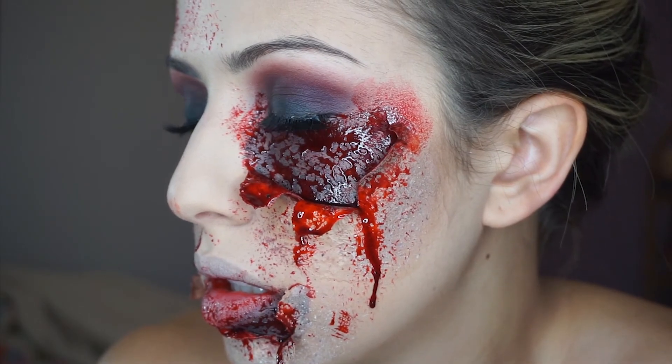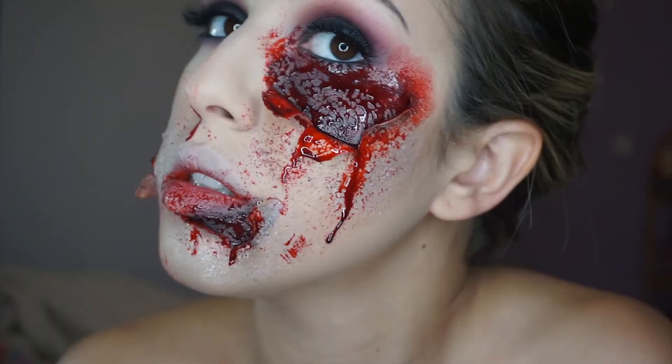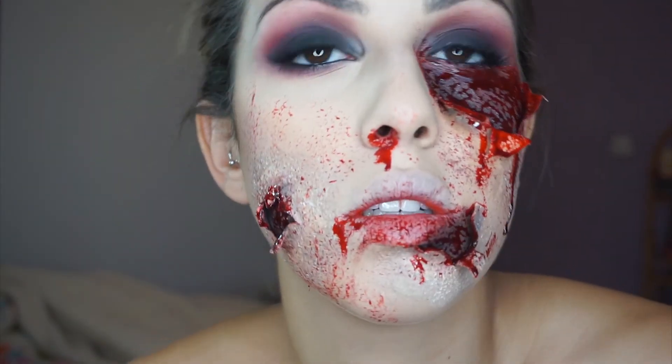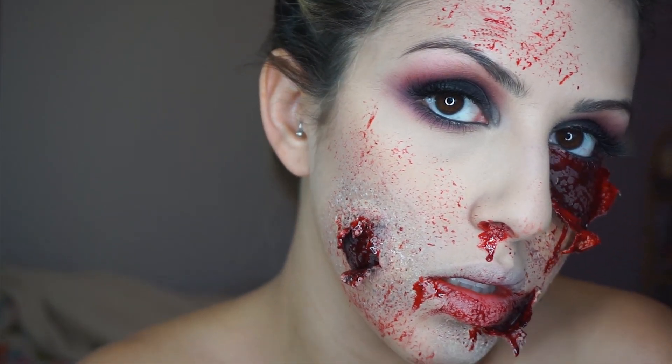After that, this look is complete. I hope you enjoyed — please like and subscribe if you haven't already, and I'll see you in my next video. Bye!